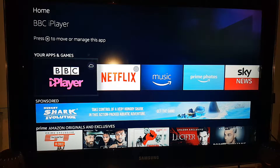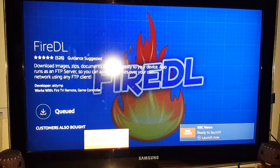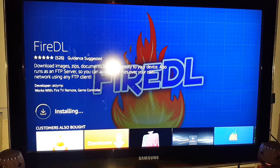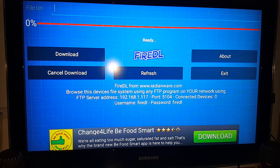Since it's an Android device, let's install the application that will change the game. Go download FireDL — let it download. FireDL will enable me to download Terium. Terium is the application I use across all my devices and it's the most fantastic streaming application. I don't use Kodi anymore — forget Kodi, Kodi is dead. Just stick with FireDL, trust me.